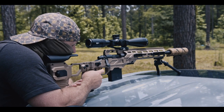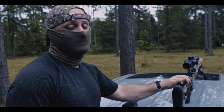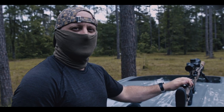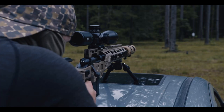For the suppressor, we have an AAC SDN6 — old school can, multi-caliber. It's a pretty well-renowned can. I've had it for a decent amount of time, switched it between guns, but it really works great with .308 bolt actions.